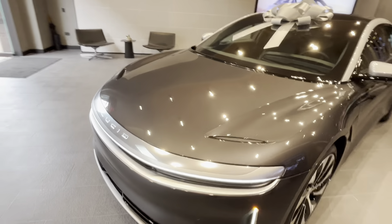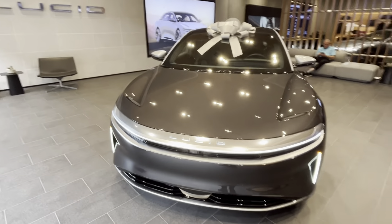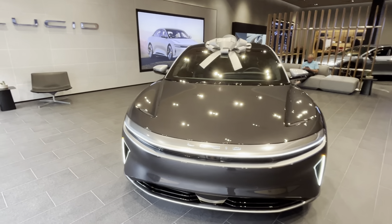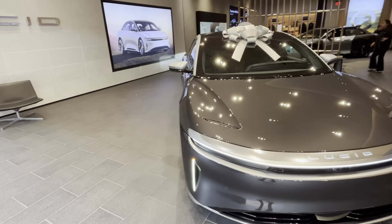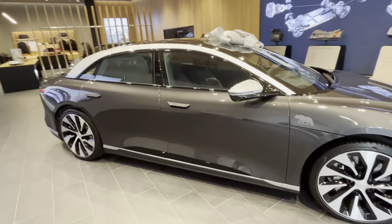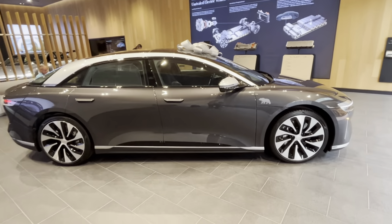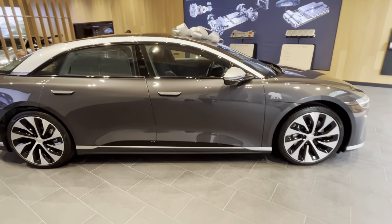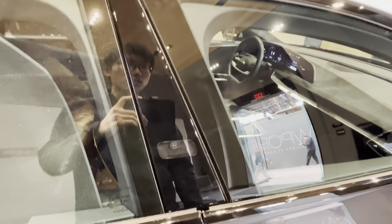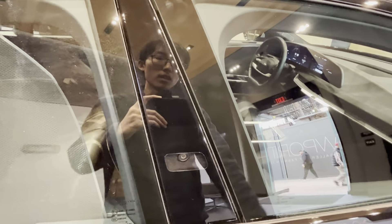This concludes the review of the Lucid Air Grand Touring — truly an aesthetically pleasing sedan. I highly recommend it if you're looking for a luxury sedan. I would put this above a Mercedes EQS or Tesla Model S — this is the best EV sedan out there. The acceleration is blistering quick: zero to 60 in about 2.6 seconds for the Performance and 3 seconds for the non-Performance.